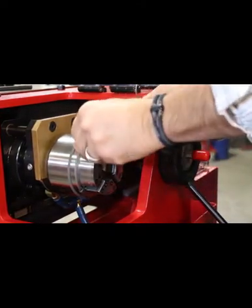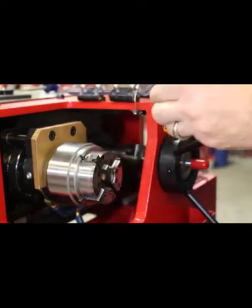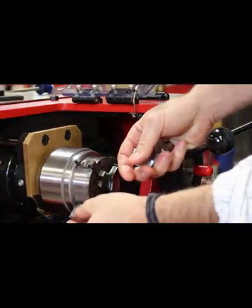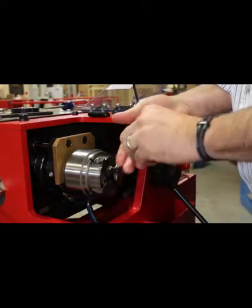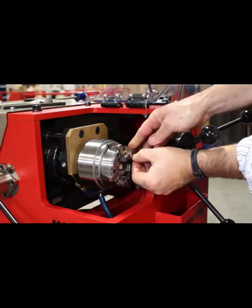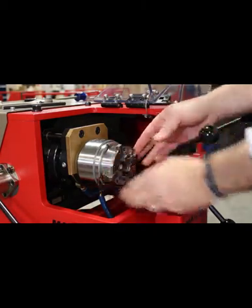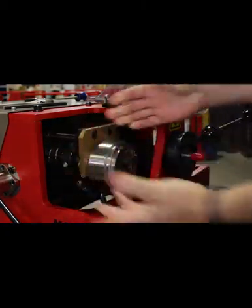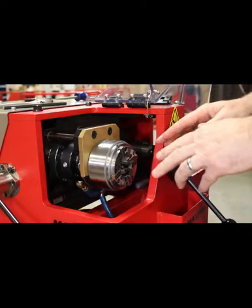With the pin facing back, push it down and you'll feel it snap into place. Once all the die chasers are in place, simply pull the trip plate forward and it locks them back into place.